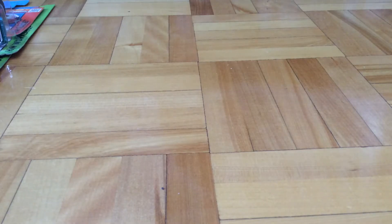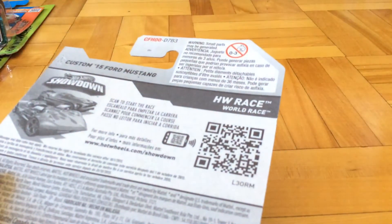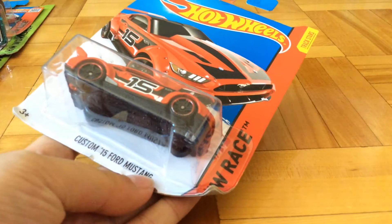Hello guys, it's Purrfish51 here, back with another review of a single car. This is the Hot Wheels World Race Series, the Custom 2015 Mustang.